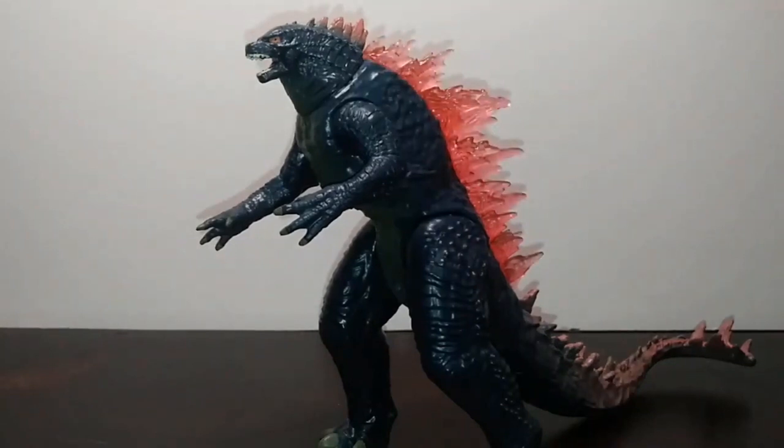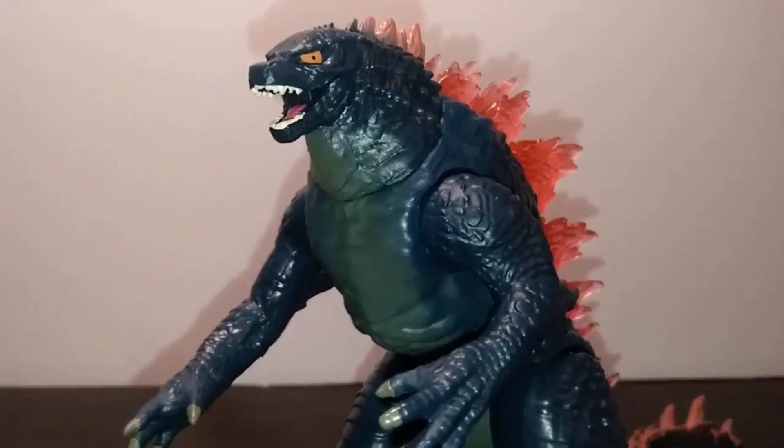Overall the sculpt and paint is an improvement. The only downgrade is really just the sides not having any dry brushing like the Heat Ray Godzilla. But it's still rather rock solid — I've got to give Playmates credit where it's due.